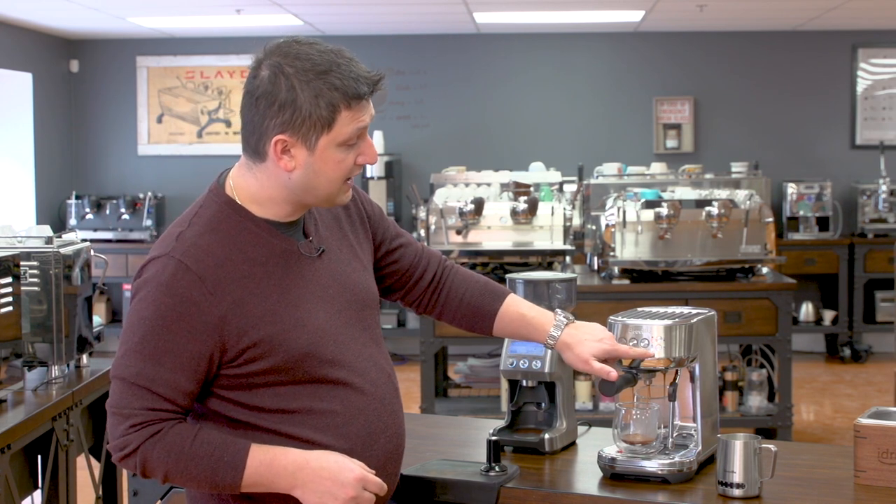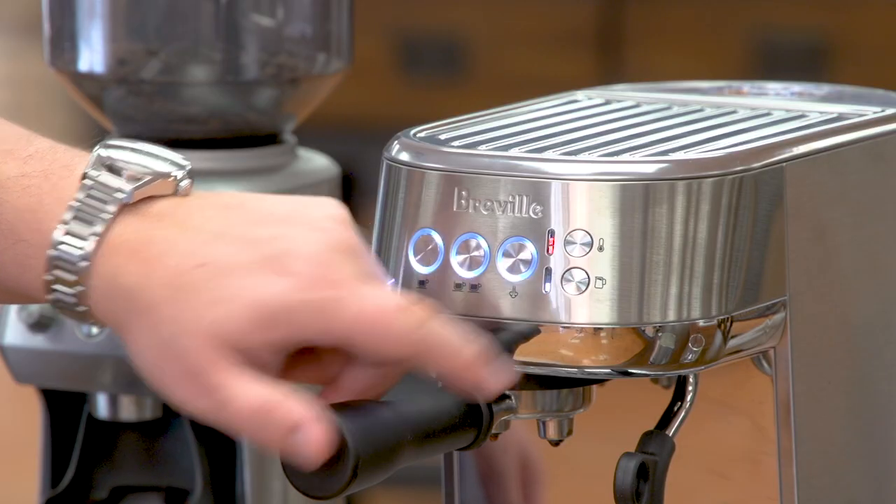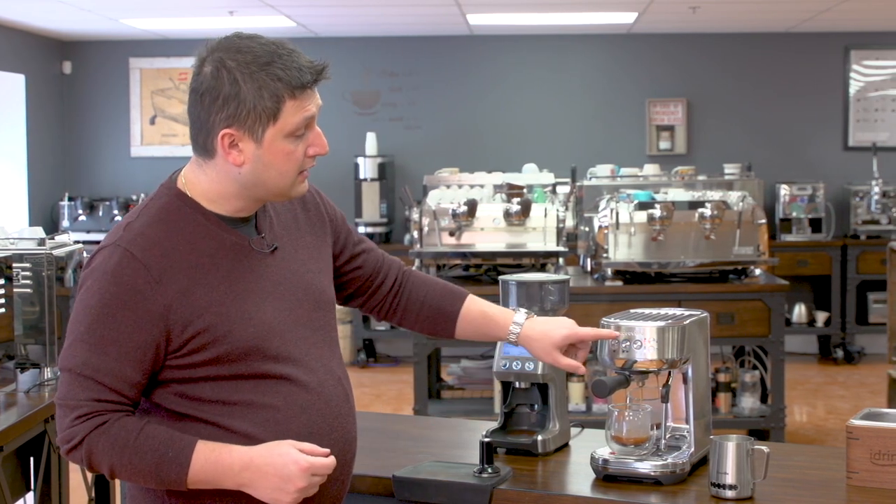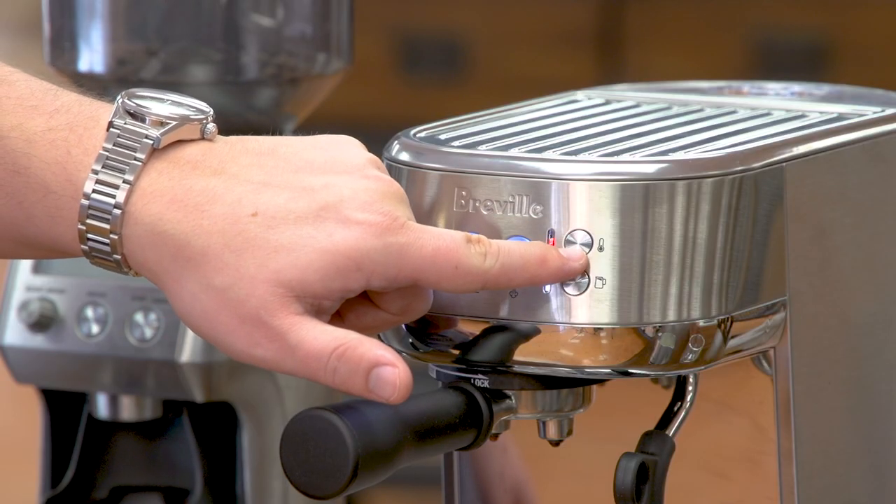Now while it's doing that, I'm going to explain the steaming function on this machine. One of the coolest features of the Bambino is the fact that it has automatic milk frothing — it can texture the milk for you in a couple of different ways. There are three different settings on this button at the right: one, two, and three, representing a low amount, a normal amount, and a high amount of foam. You can experiment with what you like the most. The top setting is the temperature, representing warm, ideal, and hot, and you can also set that to your preference.